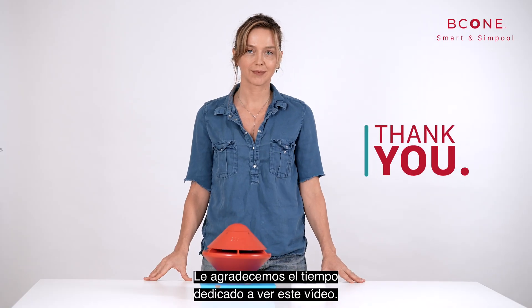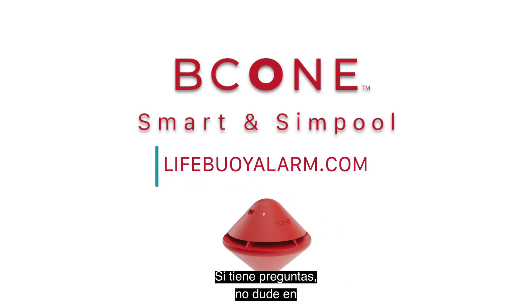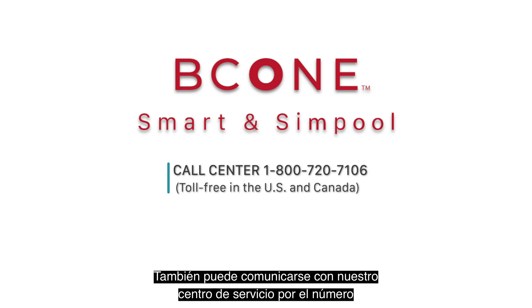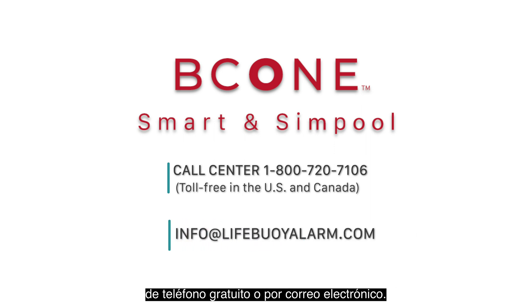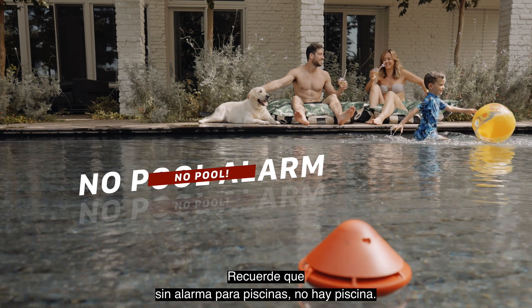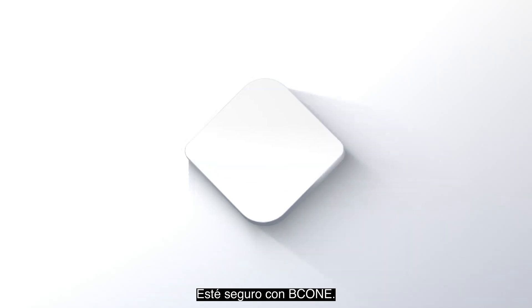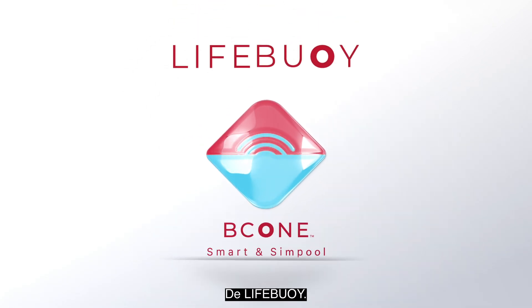We thank you for taking the time to watch. Please feel free to contact us online if you have any questions. You can also contact our service center by using the toll-free number or by email. And remember — no pool alarm, no pool. Your family safety comes first. Be safe. Be cone. By Lifebuoy.